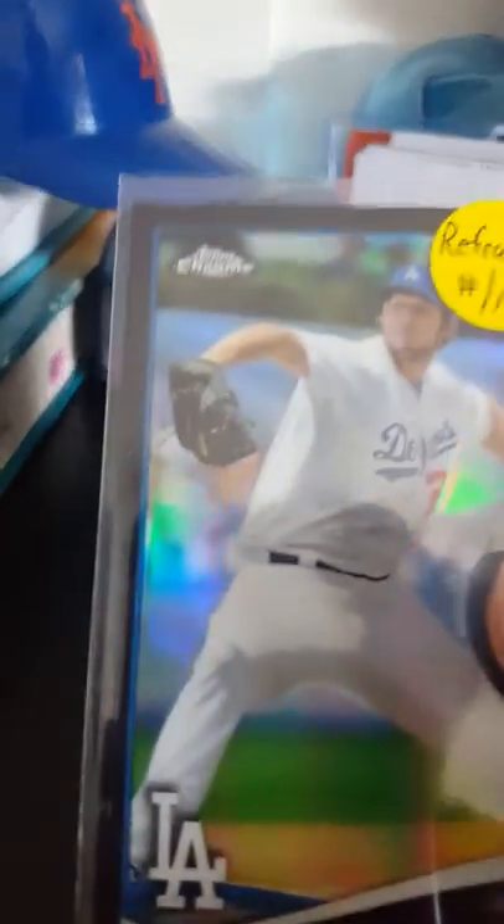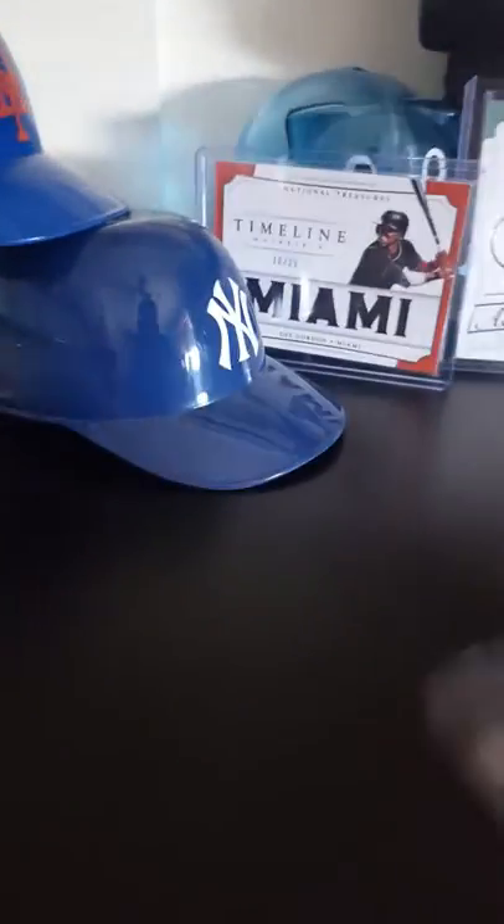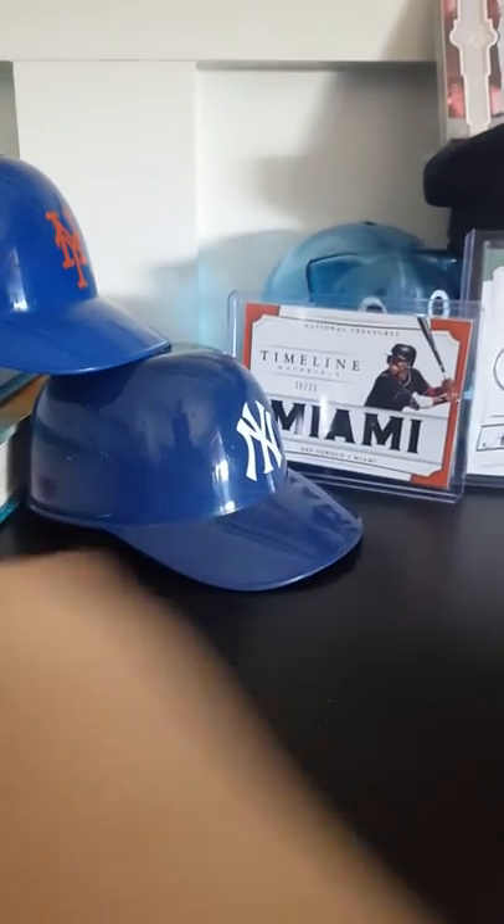So now we go on to 2014 Topps Chrome, and that's really cool. Kershaw black refractor numbered out of 100, which — that should be a refractor. And then this is an update black refractor of Mookie Betts — that's his rookie — and it's numbered at 99. That's a really expensive card.